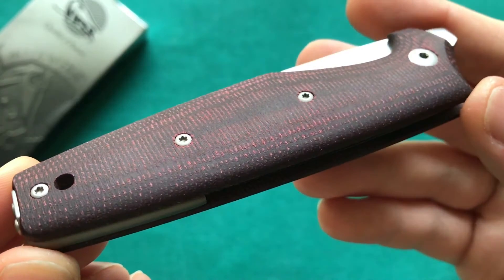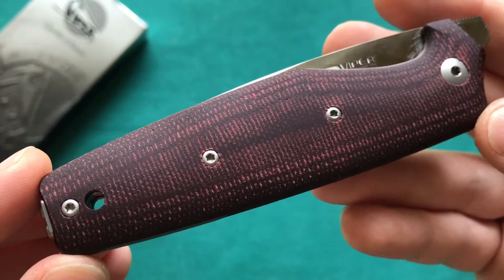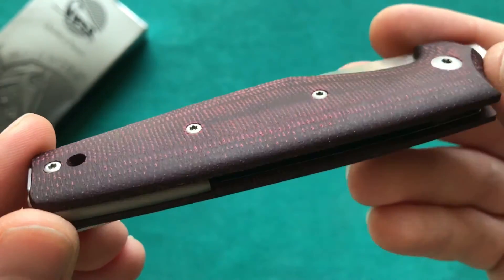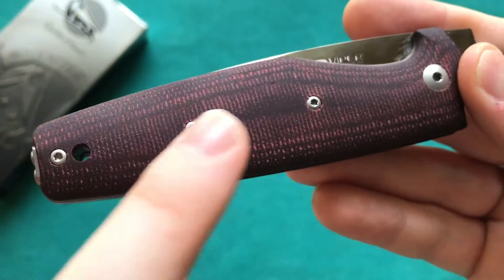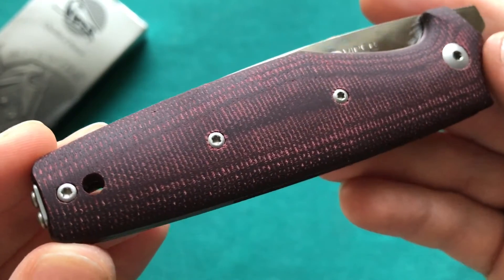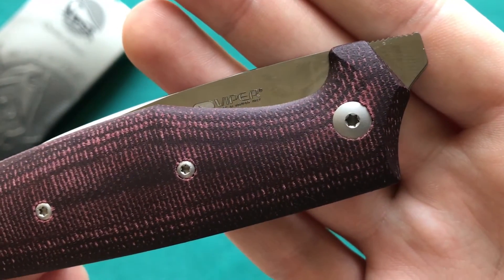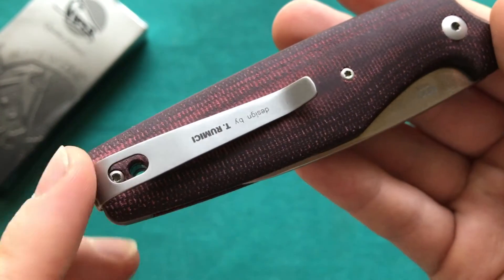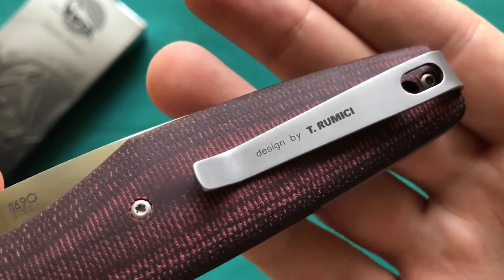Now let's look at the handle construction. You have gorgeous burgundy micarta handle scales — rounded and contoured in a 3D fashion. Four screws hold the knife together from the outside, which is a little much; I think they could have reduced at least one. The screws are nicely matte finished with torx heads, so easy to take apart.